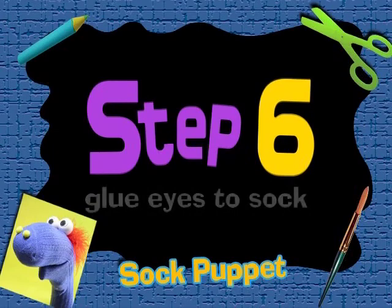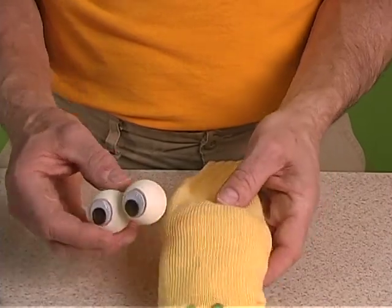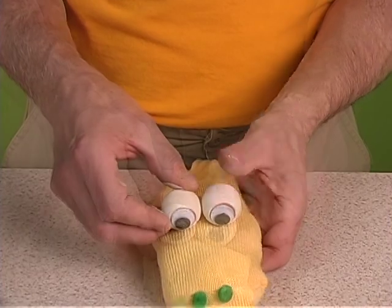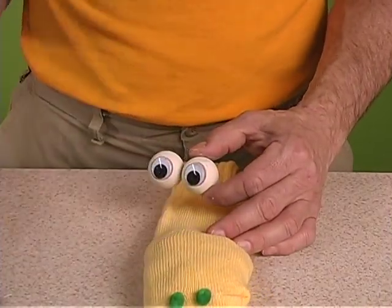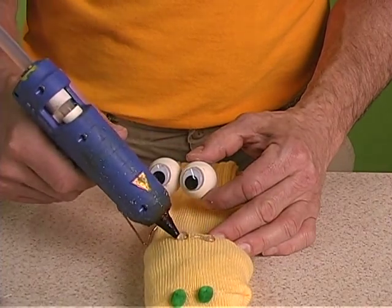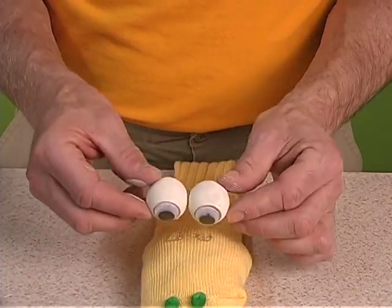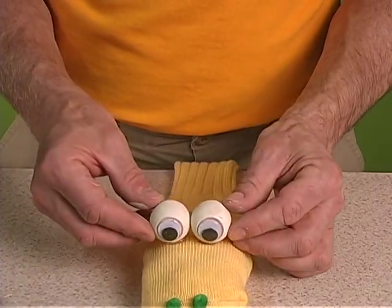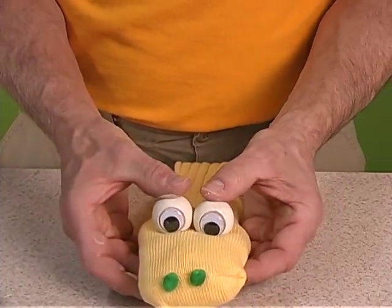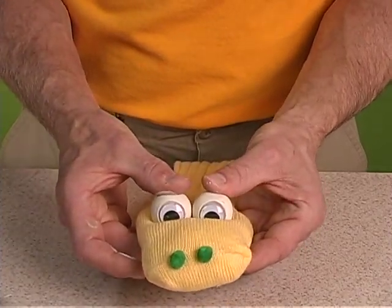Step 6. Now take the eyes and position them on the top of the puppet, just about three and a half to four inches back from the nose. Apply some glue — a little less than the width of the balls. You want just the bottom of the balls touching the glue. Now press firmly, like so.